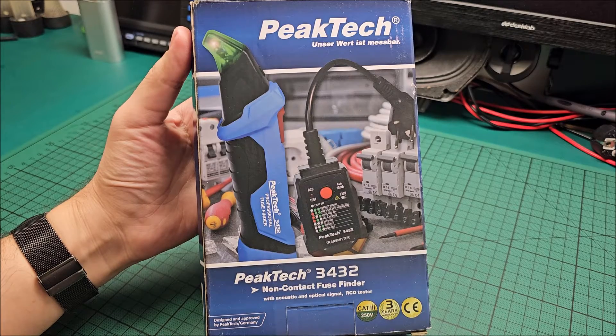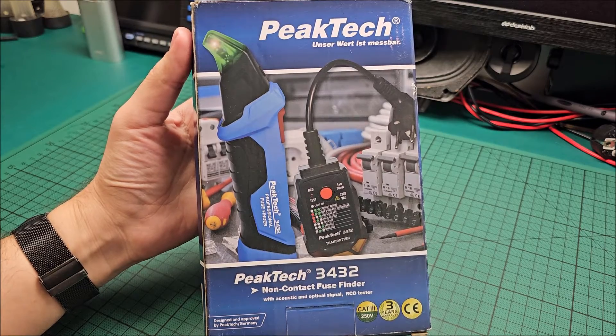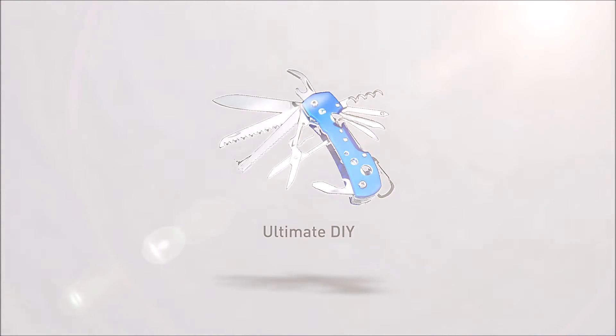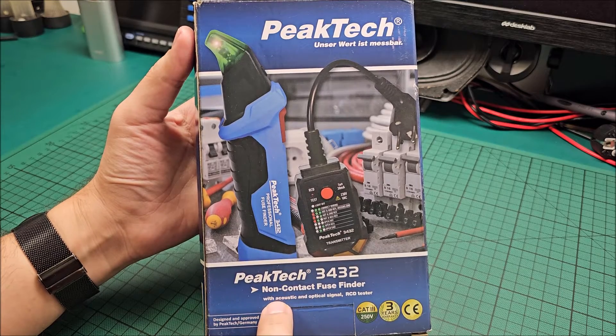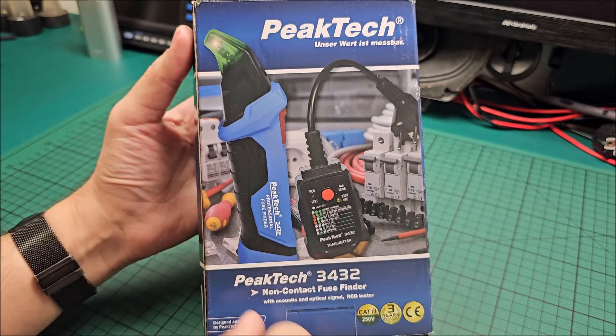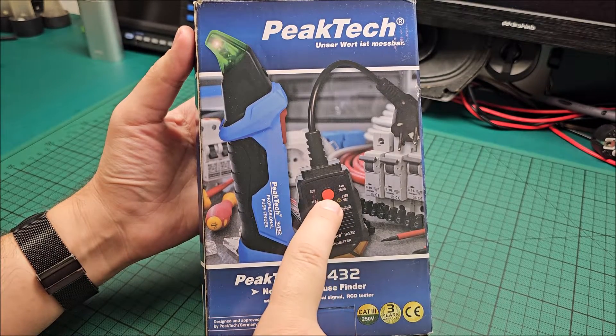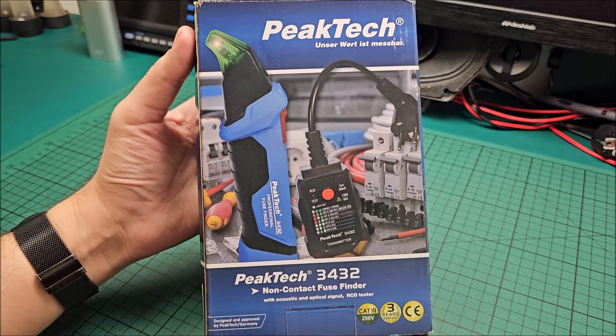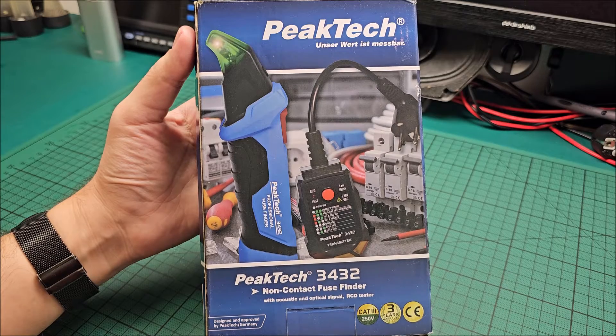Hi there! In this video we'll be taking a look at the PICTEC non-contact fuse finder, model 3432. It has acoustic and optical signal when you actually find the fuse that you are searching for, and it also has an RCD test for 30mA. I will also link in the description another tester from PICTEC that can do much more in-depth RCD testing.